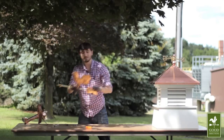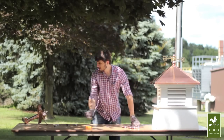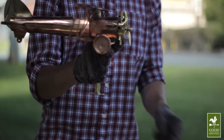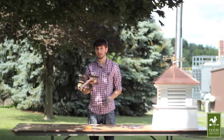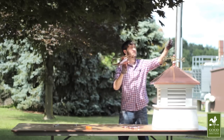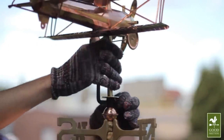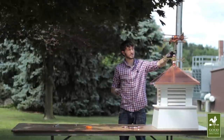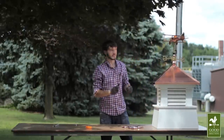Some weather vane figures can just slide right onto the rod without a retaining clip. But if your figure has a flange on the bottom of its rod, then it requires a retaining clip to make sure that it doesn't get picked up off the rod by the wind. Like this plane — you'll need to hold the retaining clip here and slide it onto the rod like so. Make sure that the top of the retaining clip is not touching the flange, and then tighten with a Phillips head screwdriver.